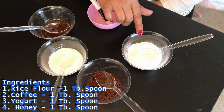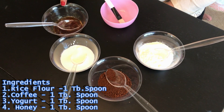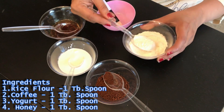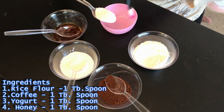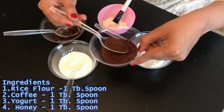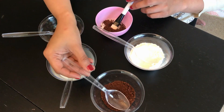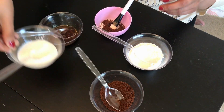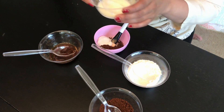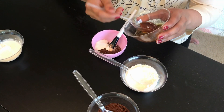For this face mask we need four ingredients: rice flour, coffee, yogurt, and honey. I will take one tablespoon of rice flour, one tablespoon of coffee, one tablespoon of yogurt, and one tablespoon of honey.